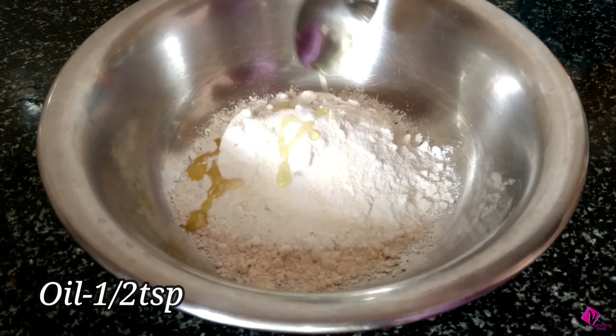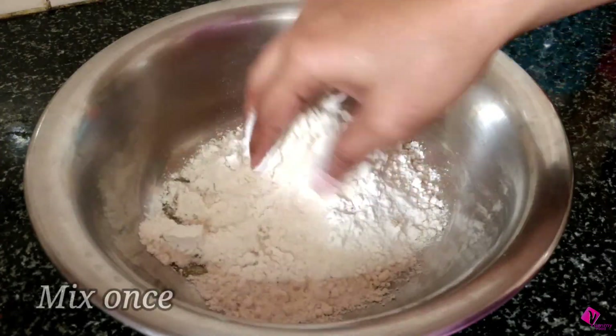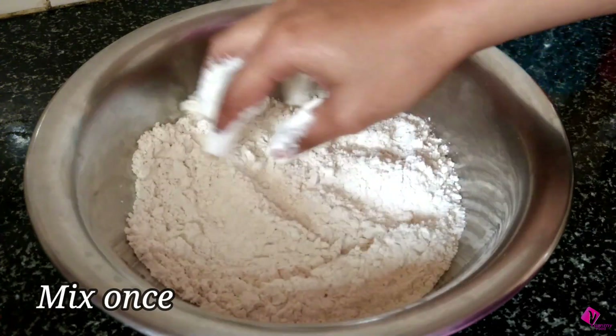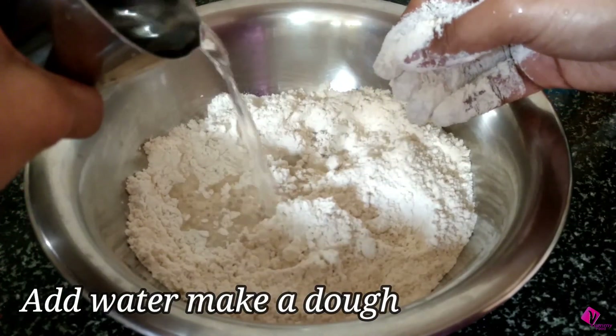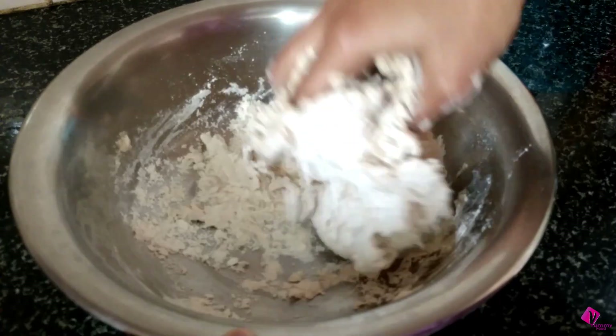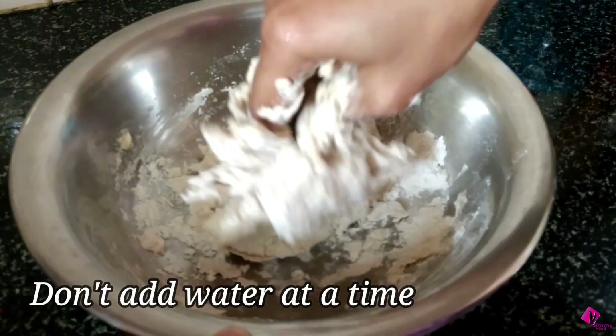Mix a little bit, then add a little water. I have a bowl of water. It is very soft.